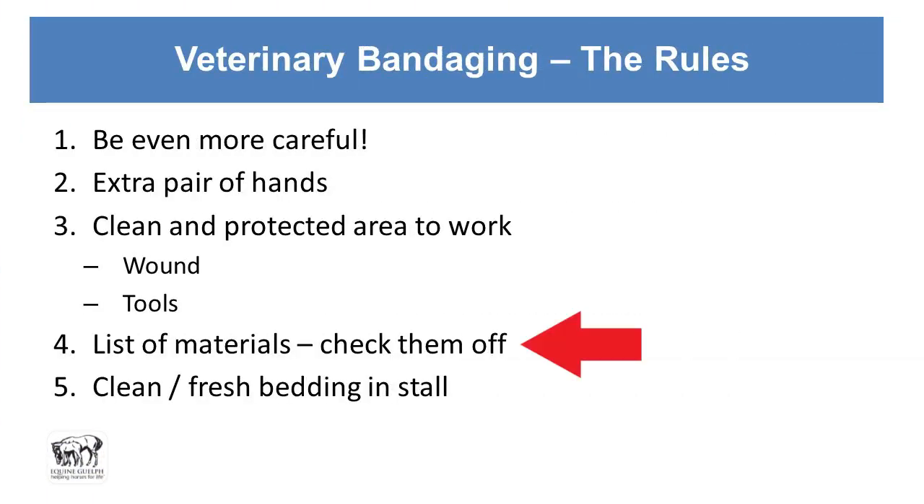Have a list of materials, like your first aid kit, so that you can replenish it. Check them off as you add them to your sterile field to make sure you've got all your gear — how frustrating is it when you're crouched down putting on a stall wrap and you realize you've got the cotton but not the bandage? Even more so when you're working with expensive, clean materials and have to let them drop to get the rest.